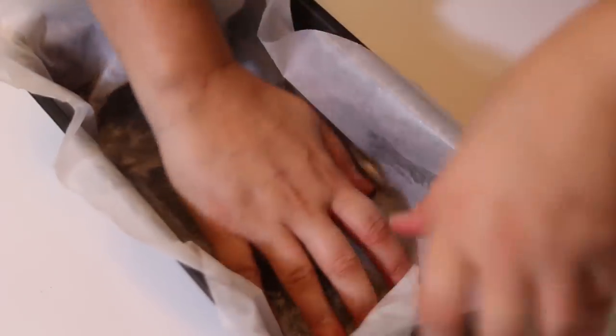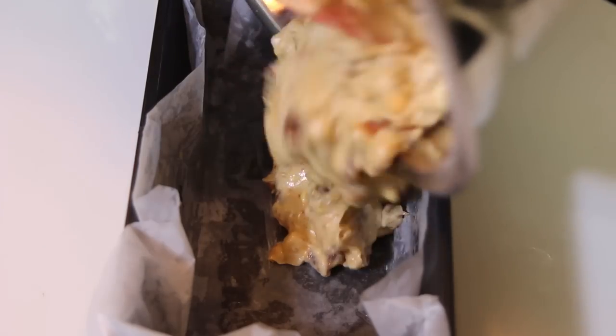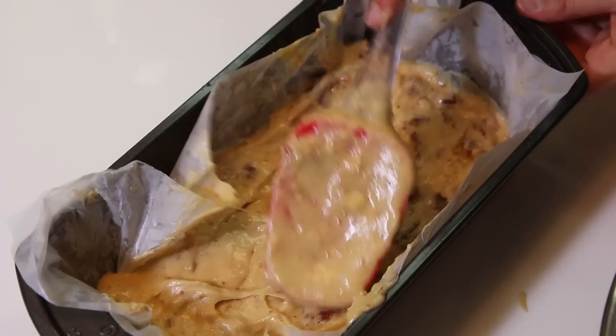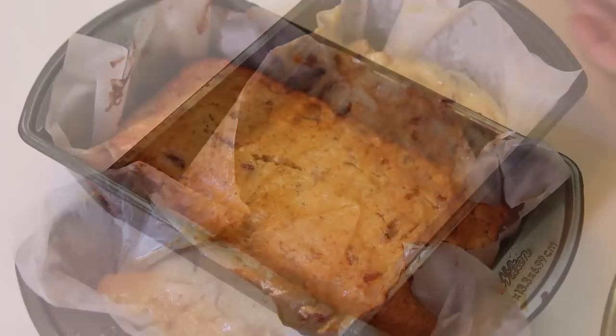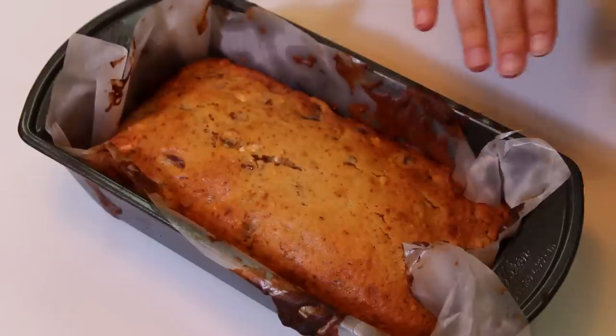Butter the pan so that the parchment paper sticks to it, then butter the parchment paper itself. Pour the batter in the baking pan and even it out with a spatula. Bake in a preheated oven at 360°F (180°C) for 45 minutes.